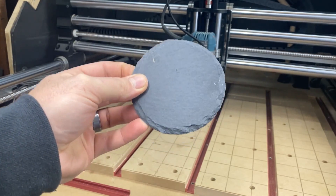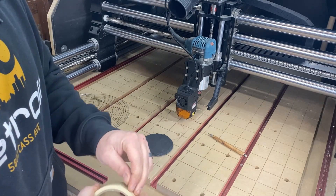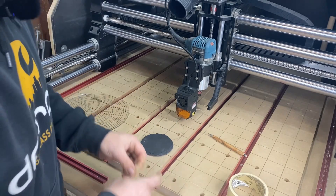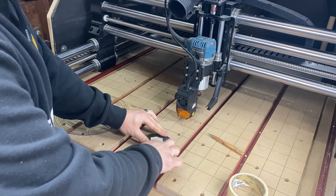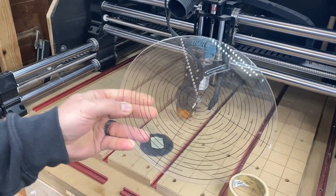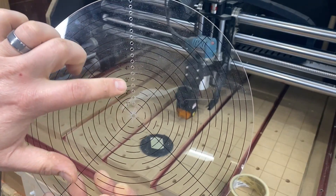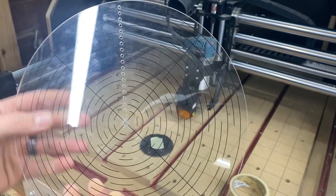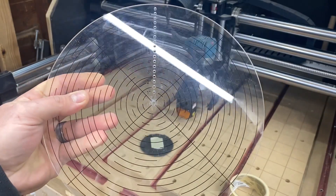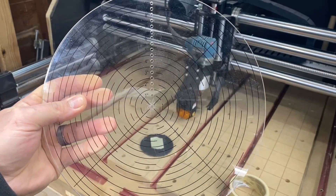First thing I'll do, just to make it a little bit easier to see, I will take a piece of masking tape and put it roughly where I think center is going to be. I picked up one of these off Amazon — this is a circle center finder. If you look, it'll tell you all the sizes of your circles. All you need to do is lay this on your coaster, or whatever you want to mark, and mark your center.